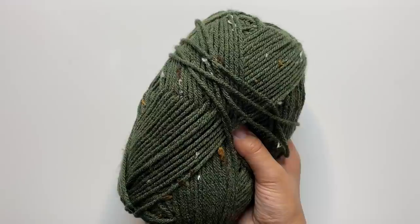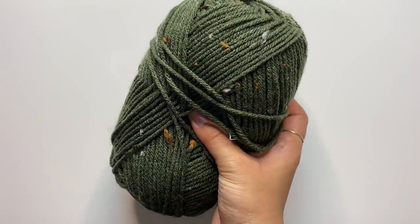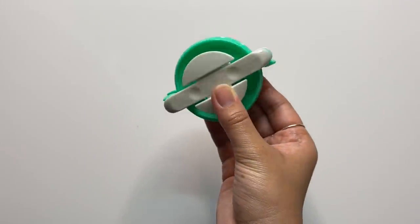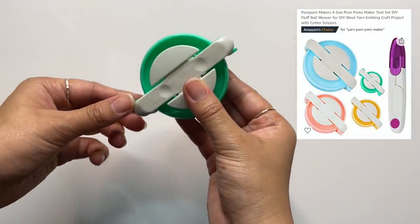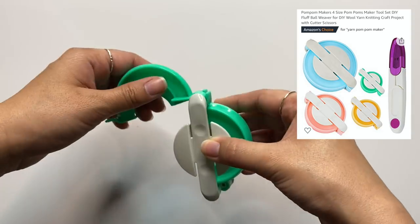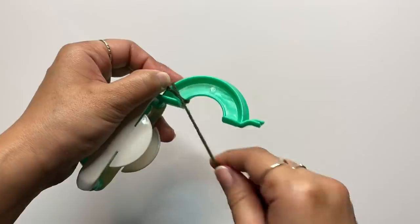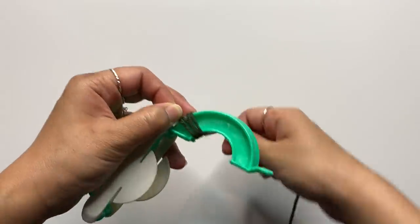Hello from voiceover Tina! For this first project, we're starting off with some green yarn and I'm also going to use my pom pom maker to create a pom pom. You can find these online or at your local craft store, and I will have the link to this one down below. This comes in a set and I'm using the second largest one to create the size that I wanted to fit inside my container.